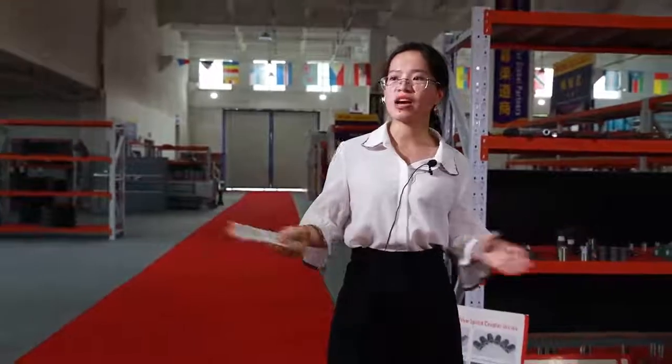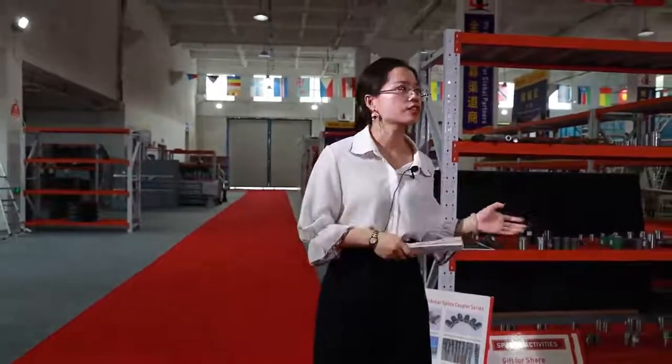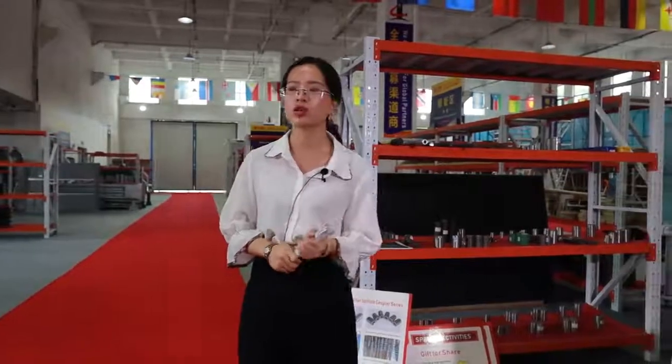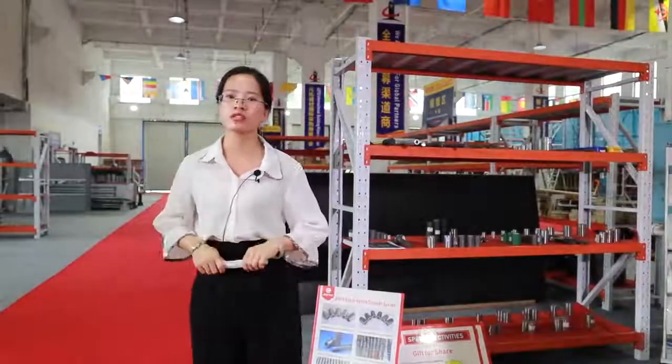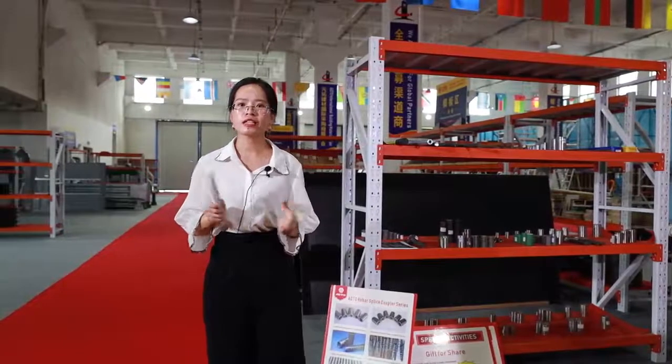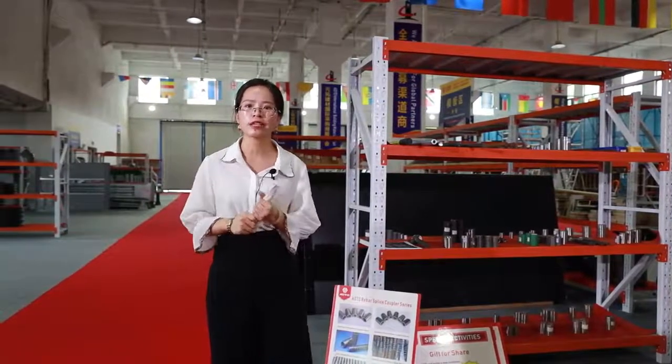You can see a lot of construction products such as scaffolding, steel pipe, stainless pipe, plywood, PVC pipe, and hardware equipment we can offer. As one top construction solution provider, ADTO is really your best choice.